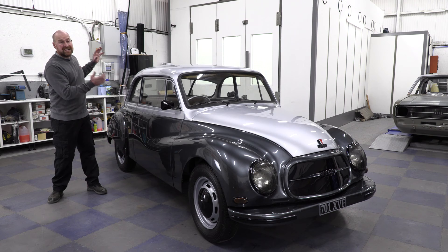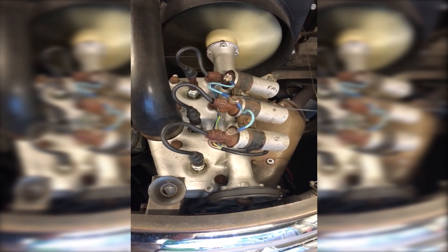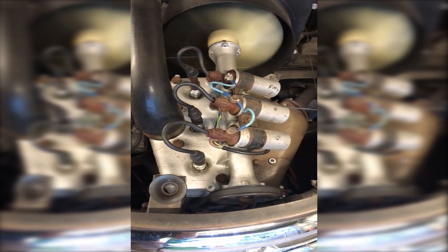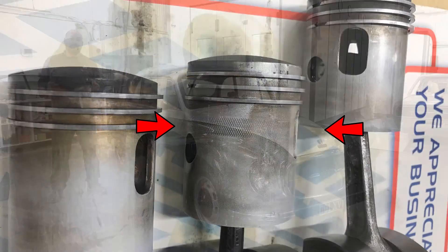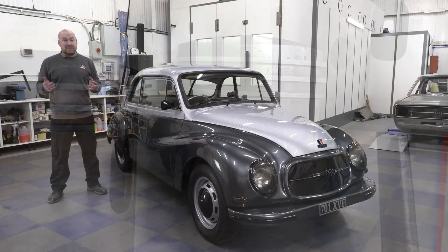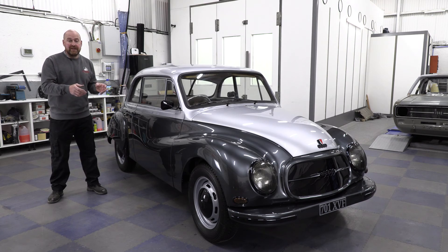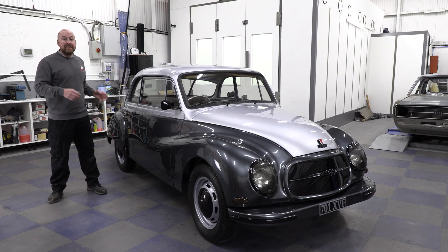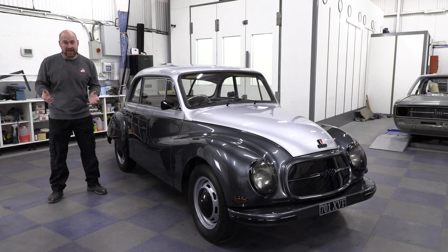Everywhere you drove, clouds of blue smoke behind you. So being a two-stroke, easy to strip down — stripped it down and you could see it had been bodged in South Africa just to get it sold. So I was left with a choice: I could get a reconditioned engine, put it in the car, but then the car and the engine would owe me more than what I could sell it for. So I had to come up with a plan.